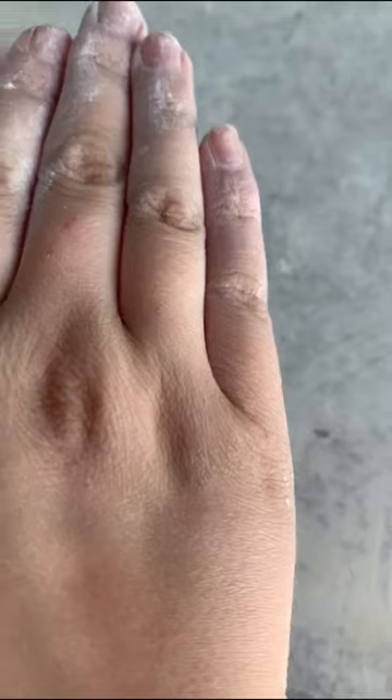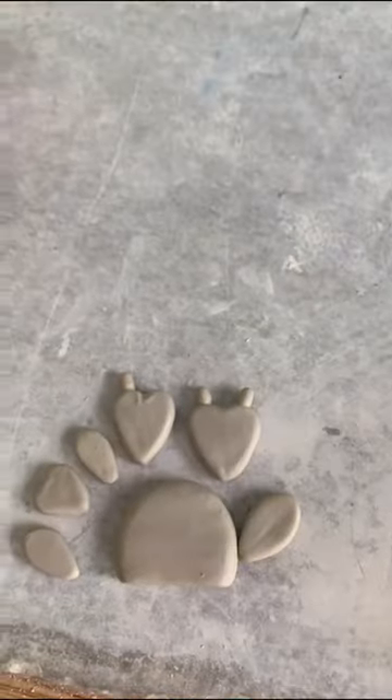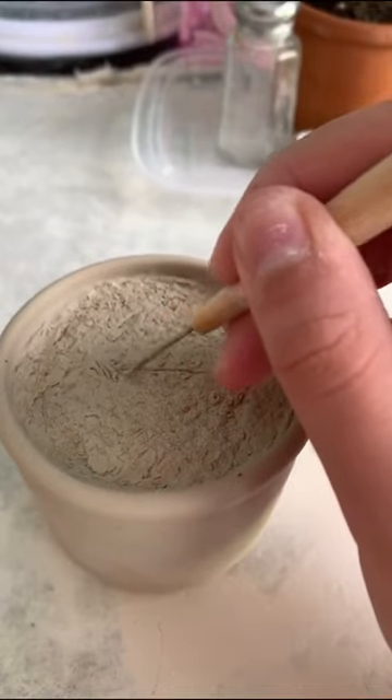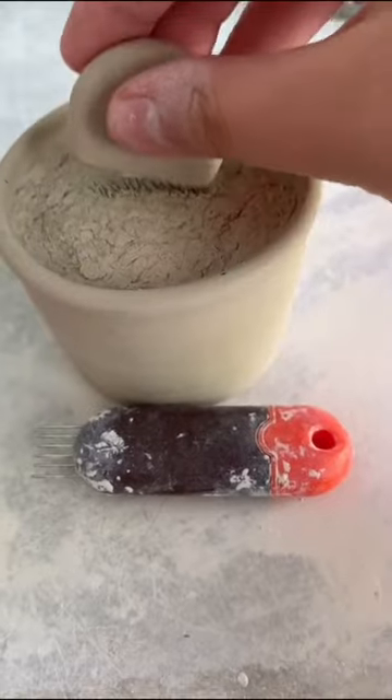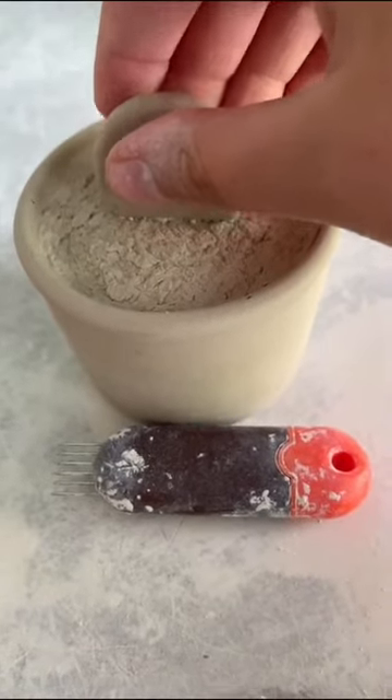Then I created each segment of the cactus individually. I decided where the largest segment of the cactus was going to go and attached it using the slip and score method, which is basically like velcro for clay.